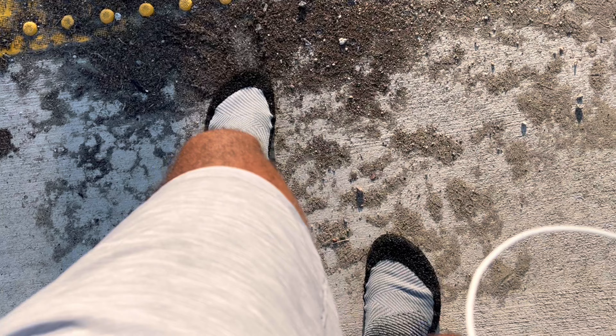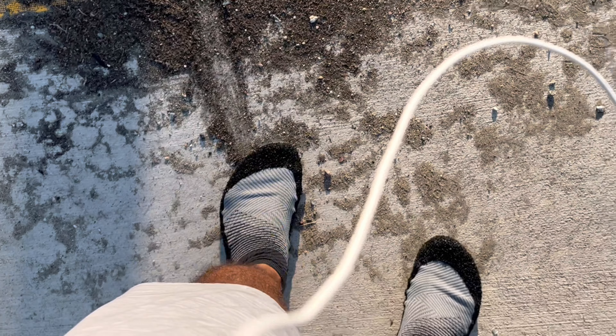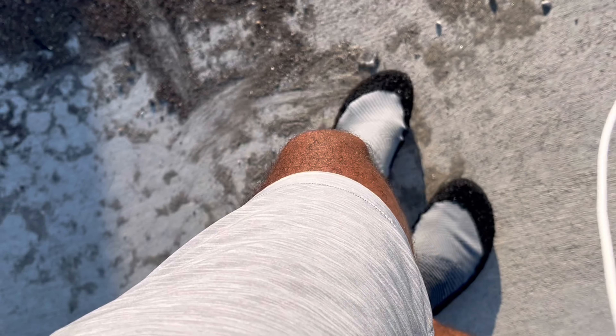I actually found a piece of glass right here. I mean, I feel like you can't really feel it — and that's a pretty big piece of glass.